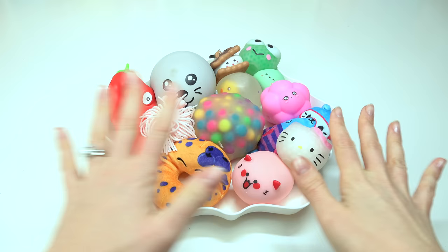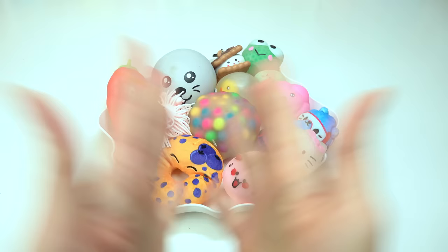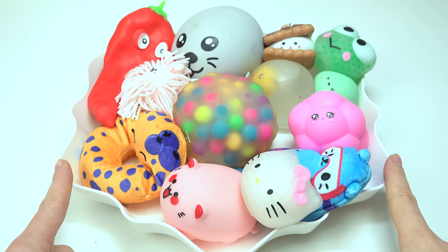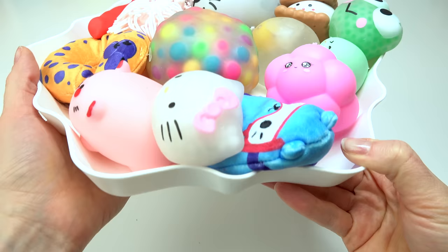Come on fans, welcome back to my channel! Today we are doing a fun video where I take random squishies, cut them open, and see what's inside. Please don't ruin your squishies and cut them open at home. As you can see, I've got lots of really really cute squishies today.